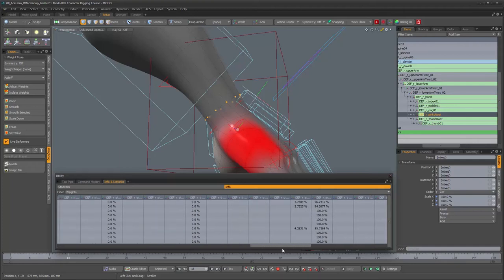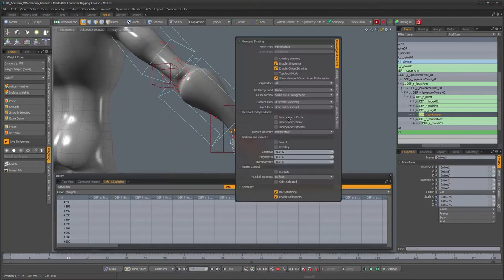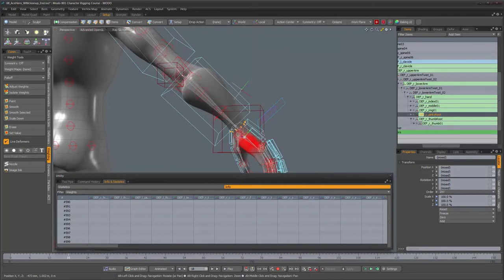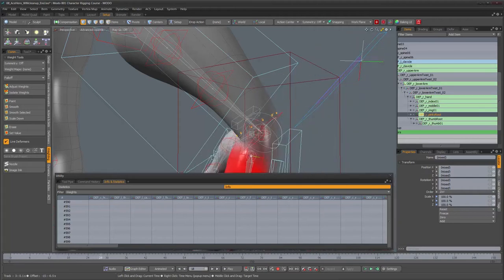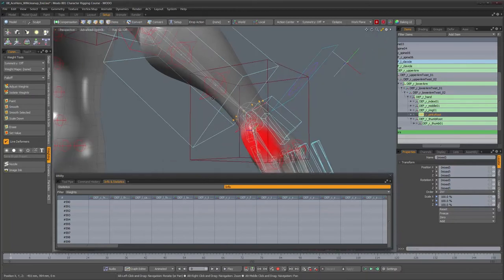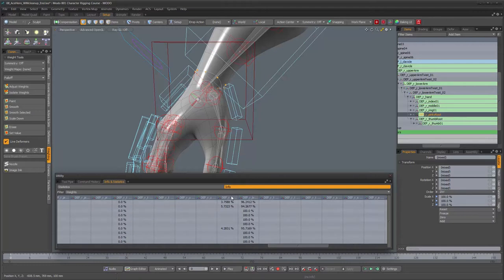It appears to be only the lower arm twist joints that are affecting those vertices. Turning off overlay drawing, let's see if there's any movement on the forearm area — and we don't see any. So let's continue working on the fingers and come back to this shortly, since apparently nothing else is affecting those vertices besides the lower arm twist joints, which aren't moving.